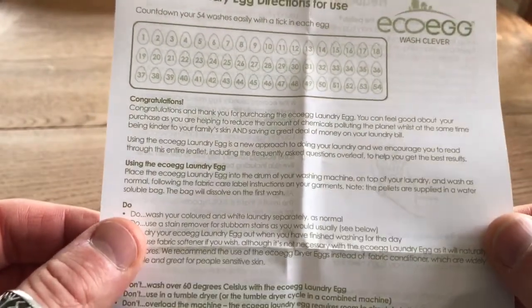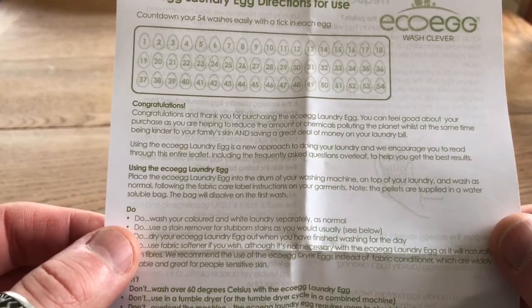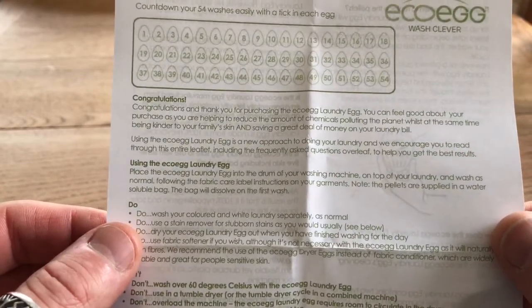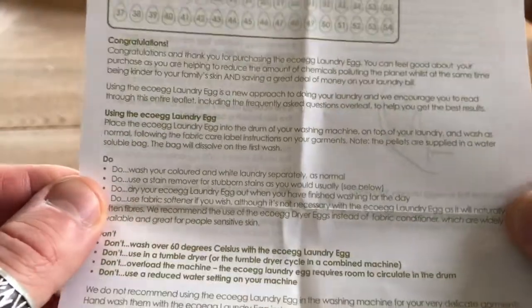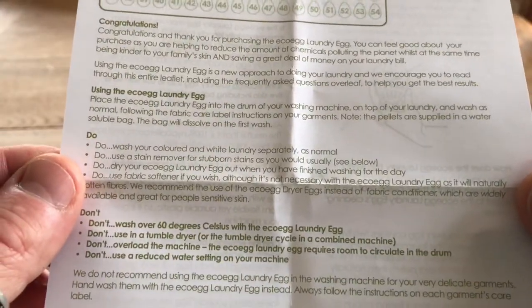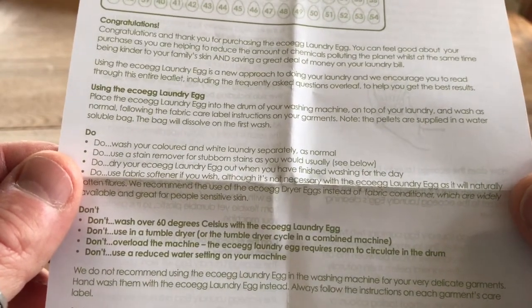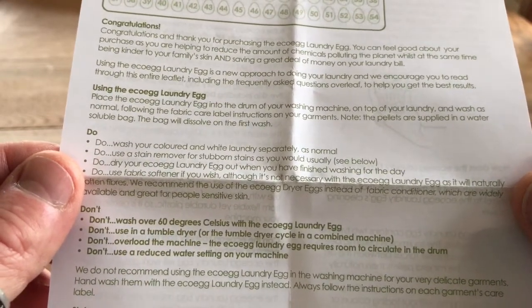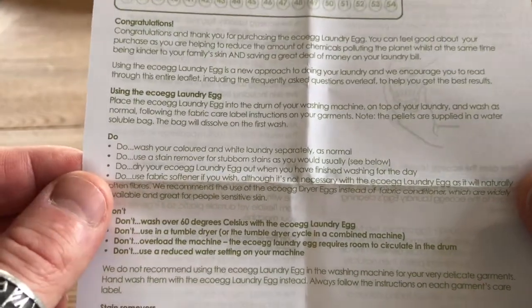It says: congratulations, thanks for buying it, gentle on your skin and save money. Here's how you use it: place the egg in the drum of your washing machine on top of the laundry and wash as normal following the fabric care label instructions. Note: the pellets are supplied in a water-soluble bag — the bag will dissolve on the first wash.